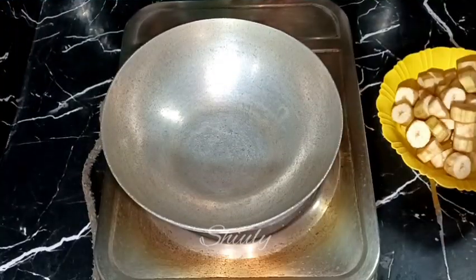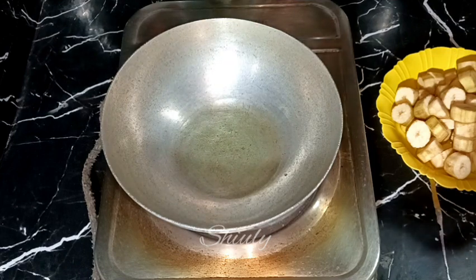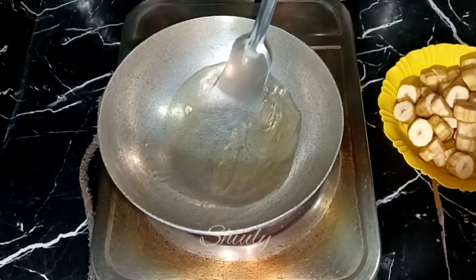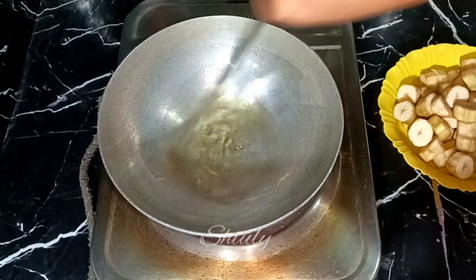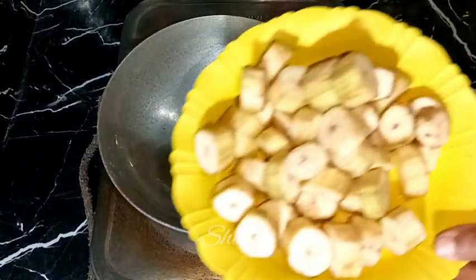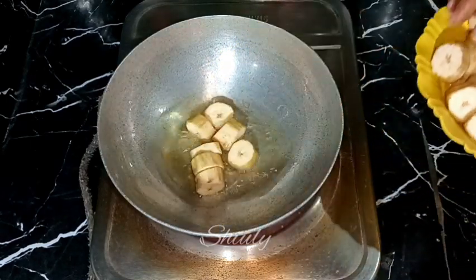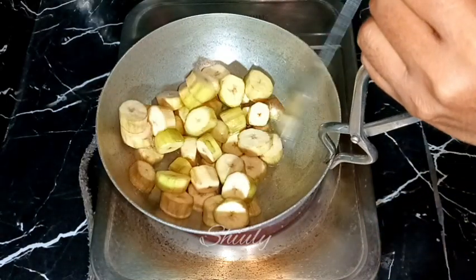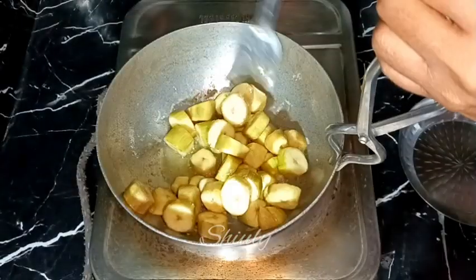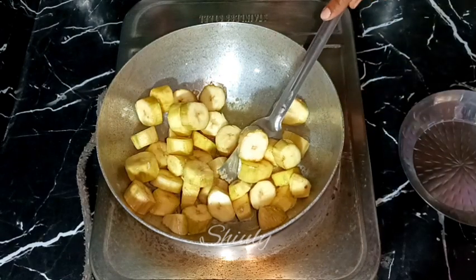At first we need to fry the bananas, so I am adding some cooking oil in the pan. Let the oil heat well and after that add the bananas into the pan. The heat should be on medium to high and we need to fry them for about 5 to 6 minutes. They are done — now I am taking them out into a plate.